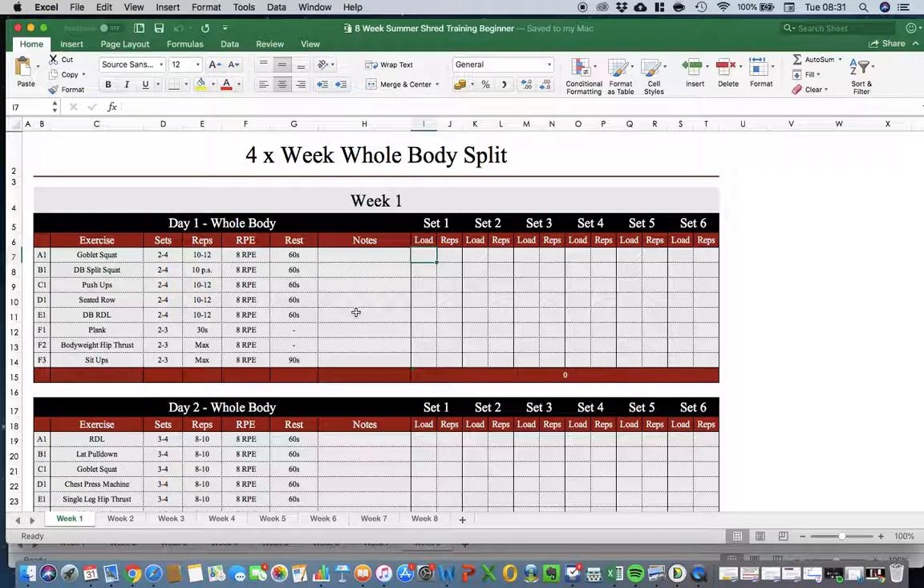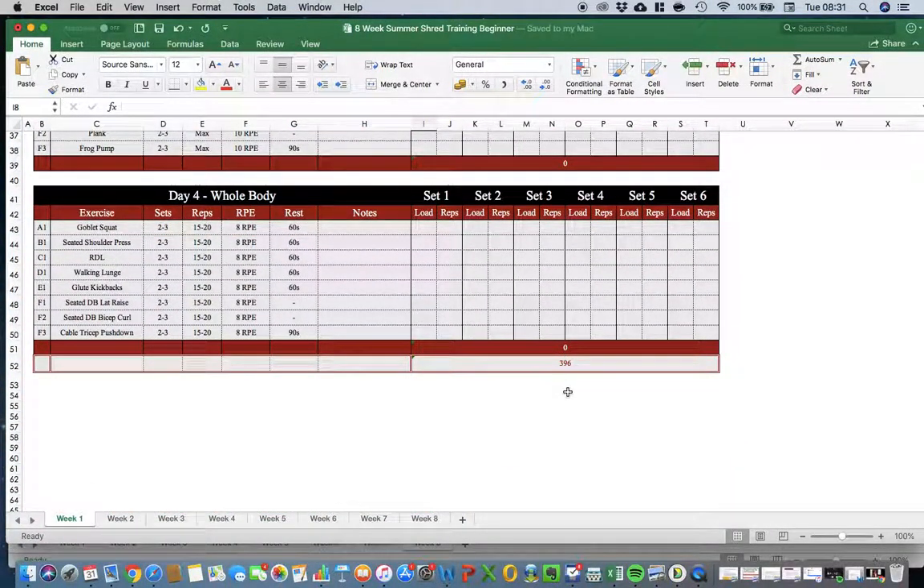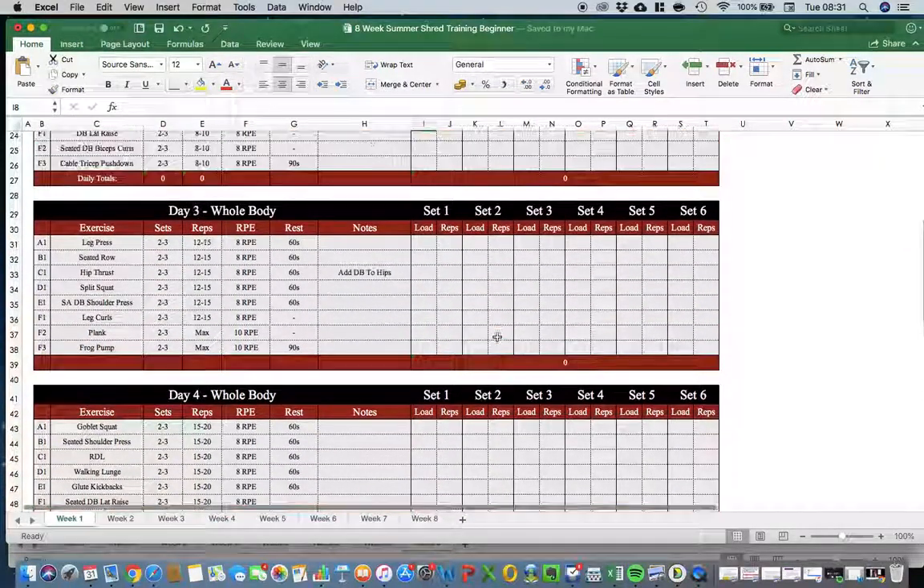On the right you record what you did each set. For example, using a goblet squat with a 12kg dumbbell — if you hit all 12 reps on set one, you log that. If you only get 11 on the next set, you log that too. If you're doing two to four sets and choose three, and get 10 reps on the final one, the sheet adds up the total weight lifted across that whole session.